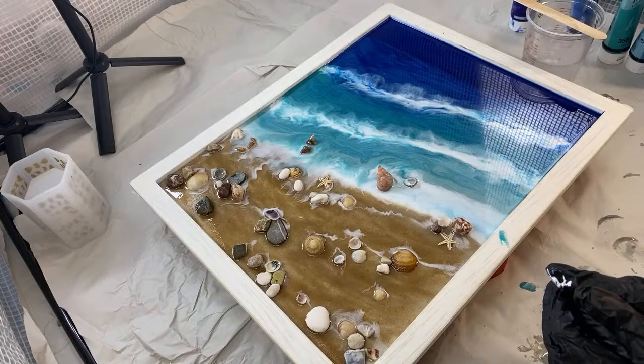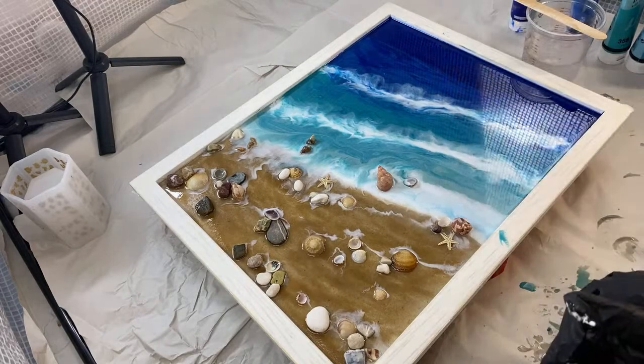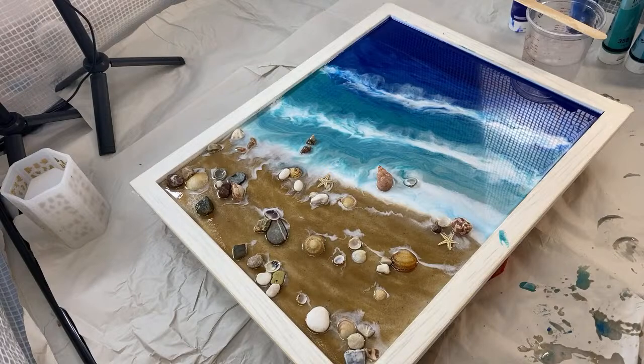I know resin can be expensive, so if you want to just stick with one layer that's great. But I challenge you to do an ocean piece with the exact same pigments and composition — do one with just one layer and leave it, then do a second layer. If you get them more transparent as the layers come up, I think it adds depth and movement to that piece.